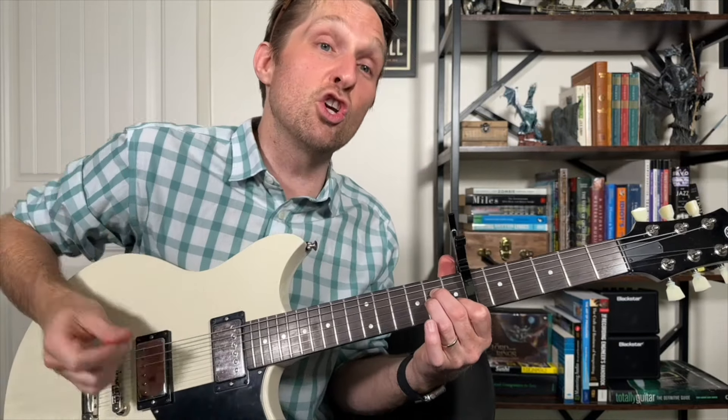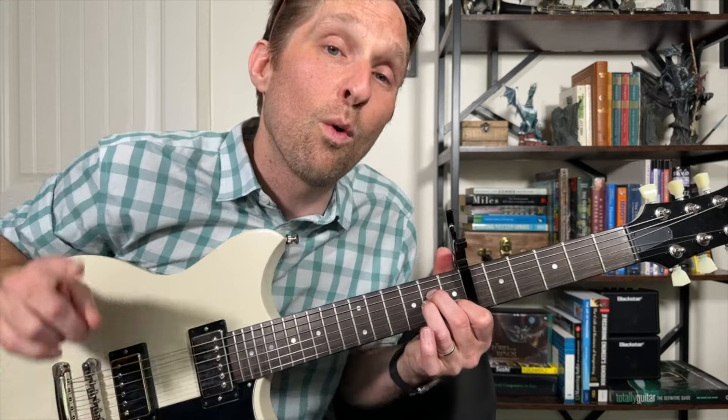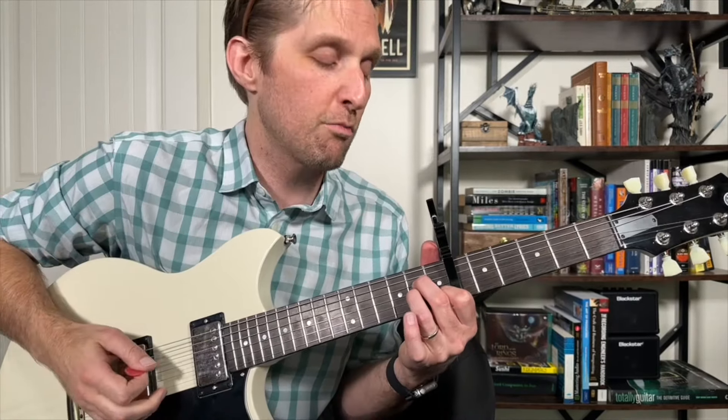Let's play just those notes together, really slowly. This note here rings out for twice as long as all the other notes, just like the earlier one. Then keep all your fingers, play the second string from the bottom on the first fret with your pointer finger, then play the third string from the bottom on the second fret with your middle finger.